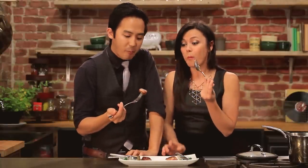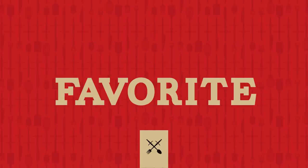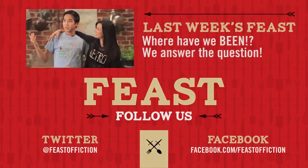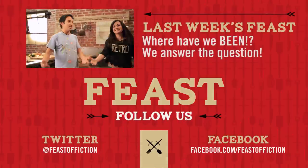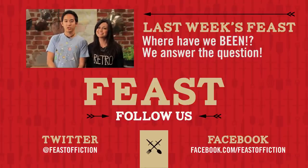Well, you already murdered a duck, so you're on the right track. Thanks for watching, guys — we will see you next week with a brand new feast. Make sure you click subscribe and share this video with your friends, and go to audible.com slash Feast of Fiction to help support the show.